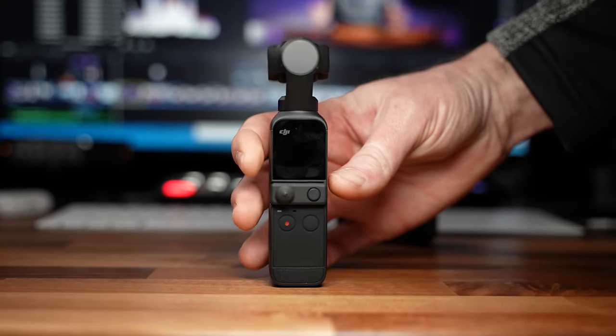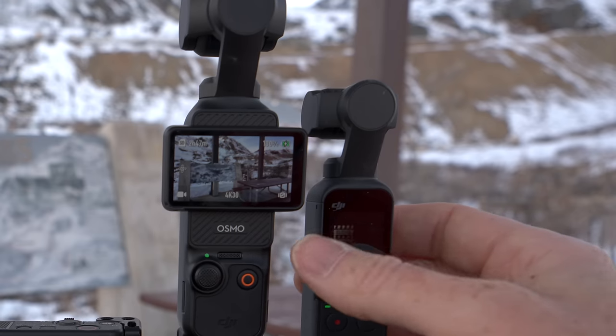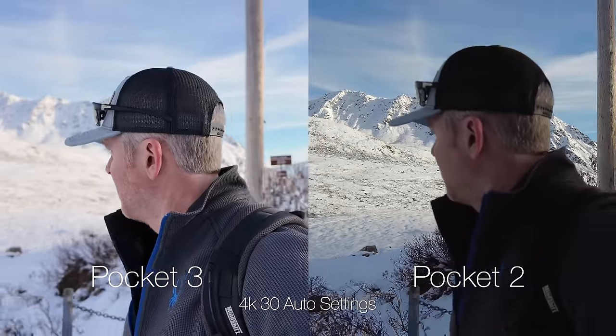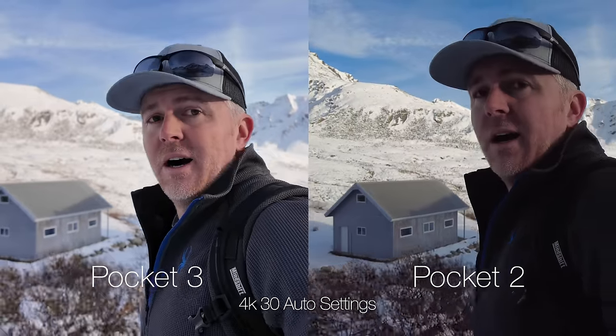Today we're going to break down the biggest differences between the Pocket 2 and the new Pocket 3 from DJI. The biggest difference between these two cameras is in image quality because the Pocket 2 has a 1/1.7-inch sensor and the new Pocket 3 has a 1-inch CMOS sensor, which DJI says was developed specifically for the Pocket 3.